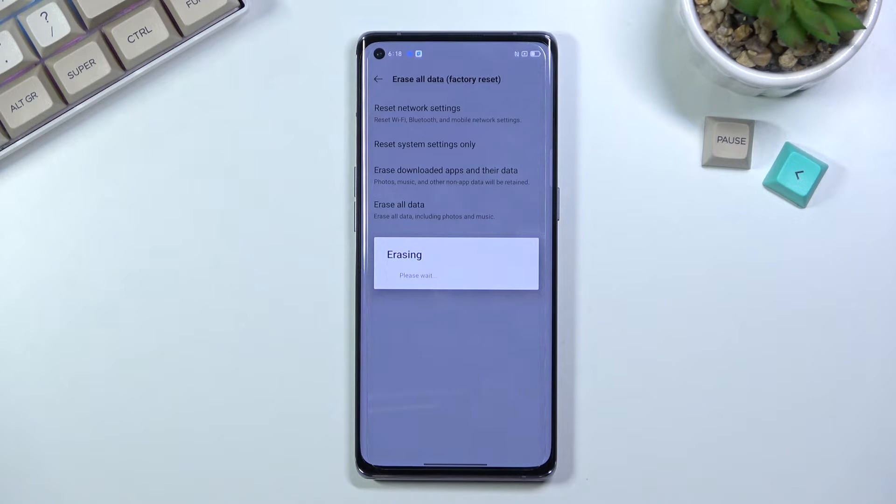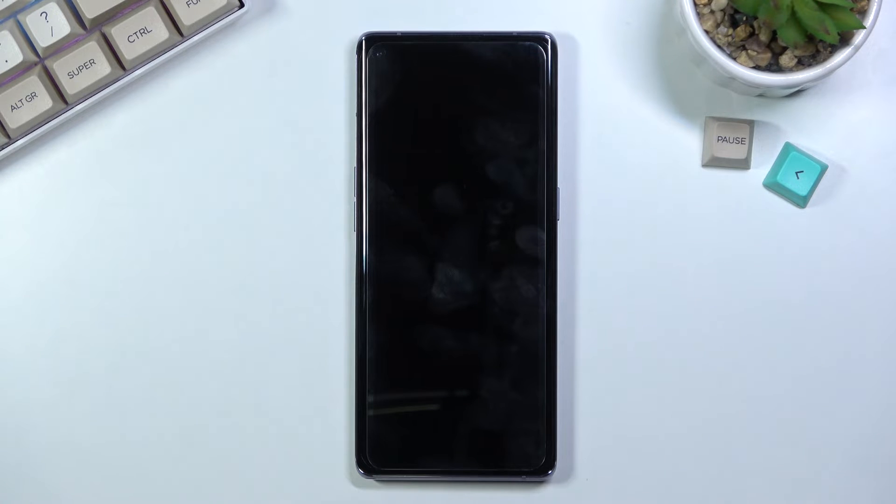This will take probably about a minute or so, and once it's finished we'll then be greeted with the Android setup screen, so I'll be back once that is visible.